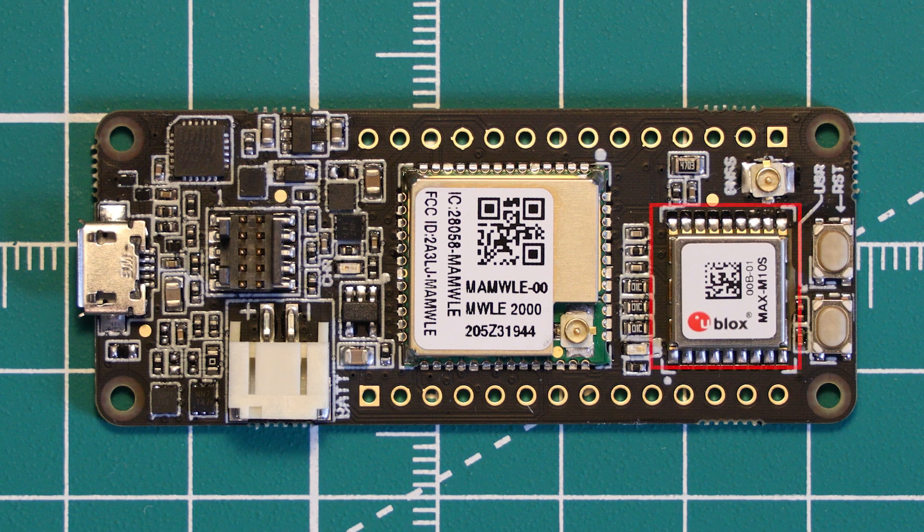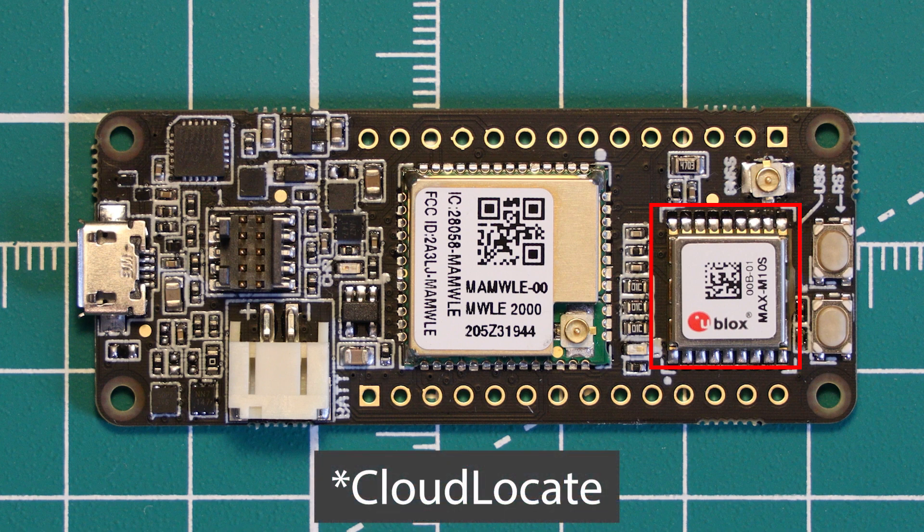A big feature of this board is its onboard GPS and GNSS functionality, provided by the uBlox MAX-M10S, which is a low power, high accuracy device — really useful in the low power use cases that the Cicerone board is targeting. This chip also features uBlox's cloud locate feature, which is a way to significantly reduce the power consumption of a GPS chip. We'll discuss more about that a bit later.